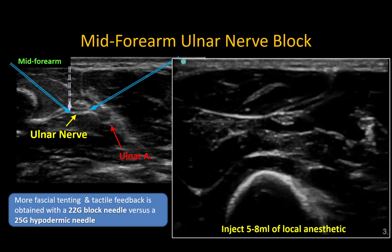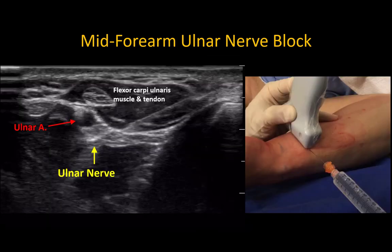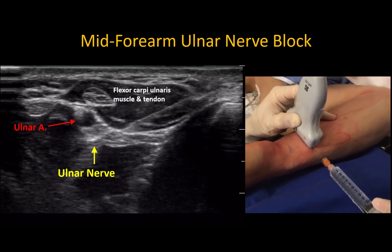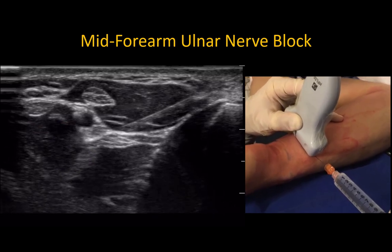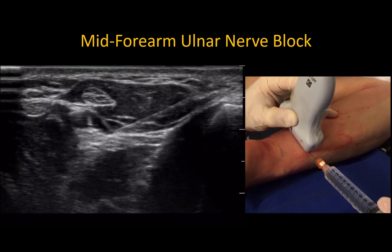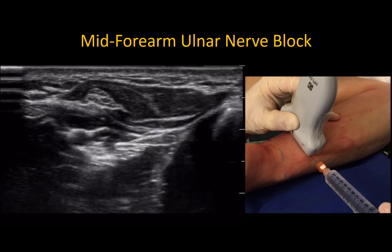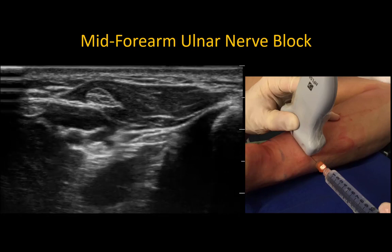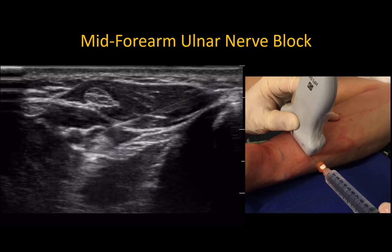In this example the ulnar nerve is targeted more distally, where it lies adjacent to the artery, using a single-operator technique with a 25 gauge hypodermic needle. The sharper tip pierces fascia with minimal tenting and less effort. Continuous injection during advancement creates a fluid jet that pushes the nerve away and prevents trauma. It is not necessary nor recommended to reposition the needle tip once it is within the fascial envelope surrounding the nerve.